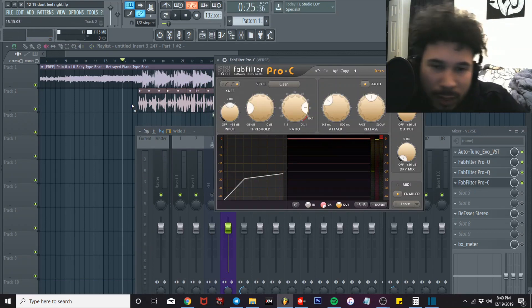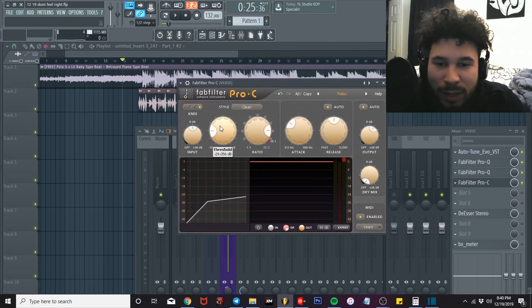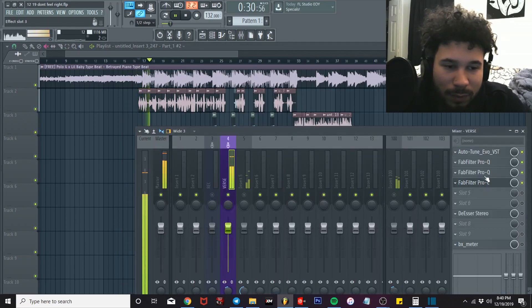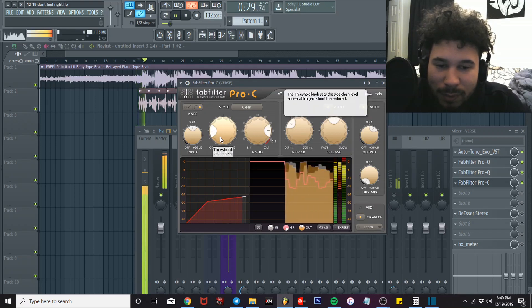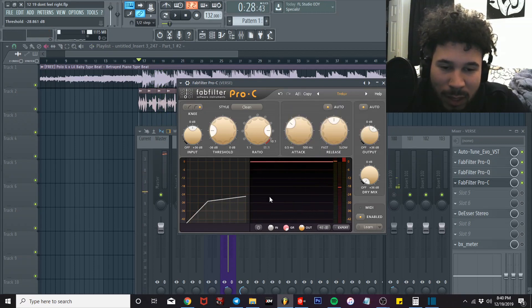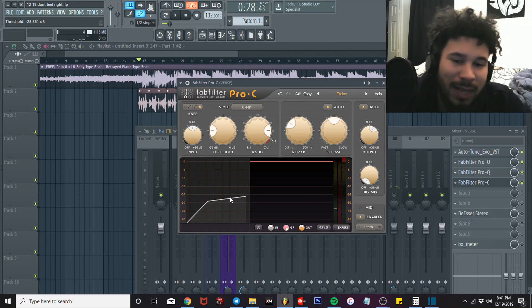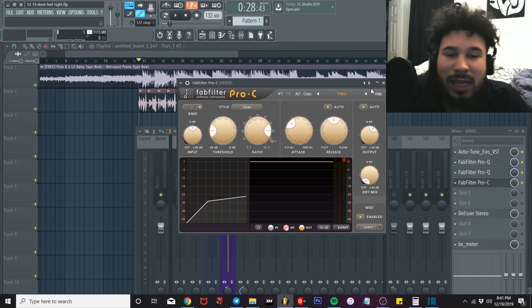Got my compression — simple. Auto threshold. When I'm setting my threshold, I'm looking for it to land around the middle-to-lowest peak. [Demo: 'This shit don't feel right, it gives me chills tonight, I grip that still tight.'] Right through there — about negative 24 decibels, that's where I'm seeing the signal, so that's about where I'll have my threshold. My ratio is usually 8 — you can do 4, 6, or 8. Listen to how the vocals are sounding.